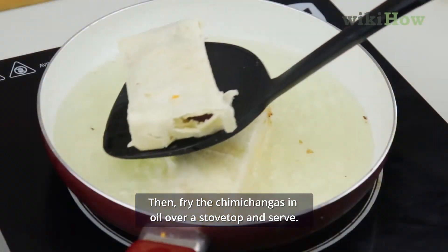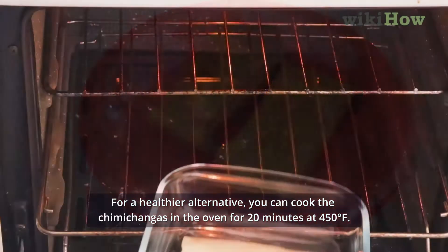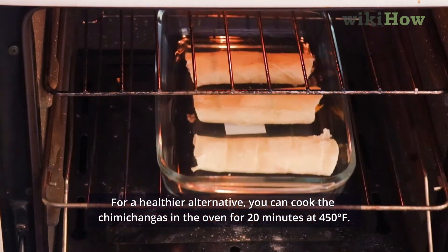Then fry the chimichangas in olive oil over a stovetop and serve. For a healthier alternative, you can cook the chimichangas in the oven for 20 minutes at 450 degrees Fahrenheit.